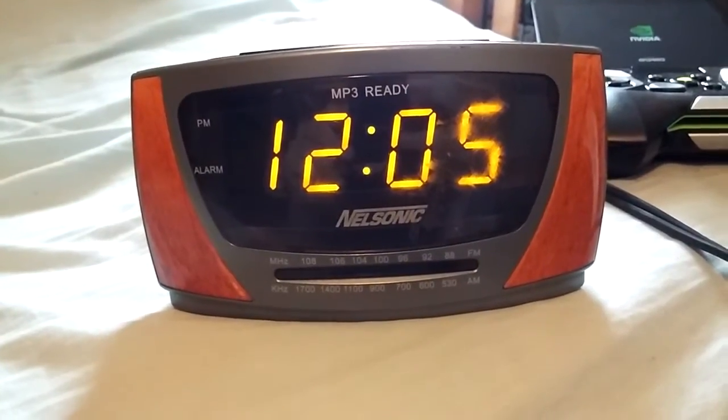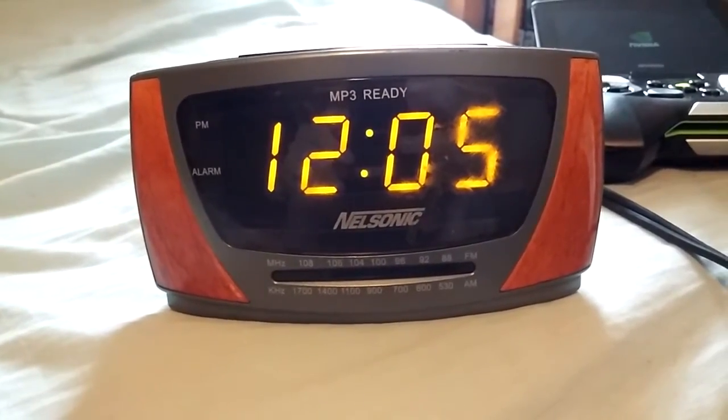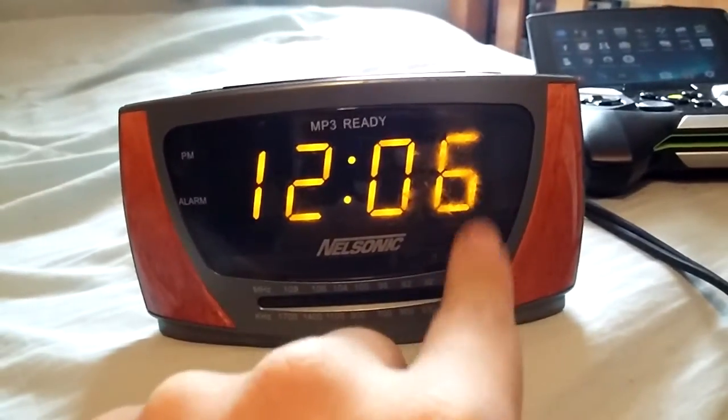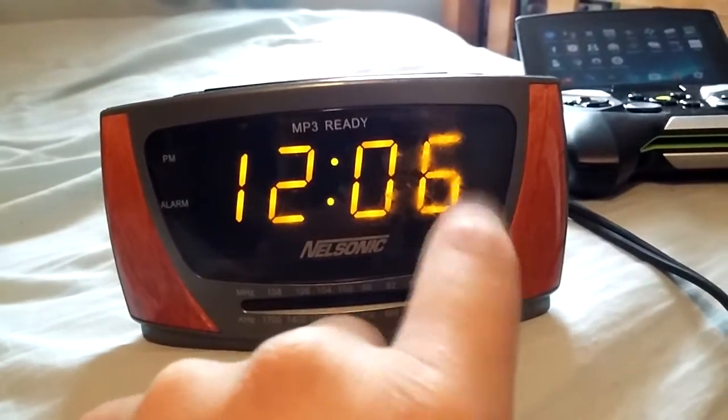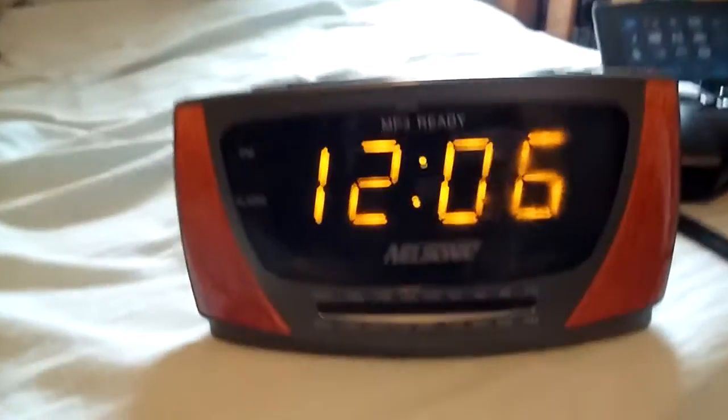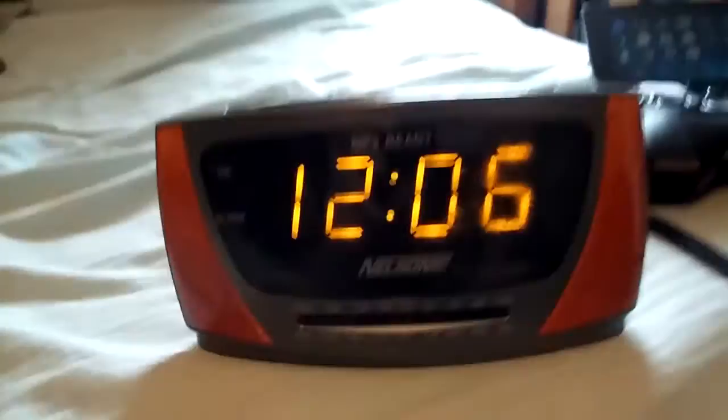I picked up this Nelsonic radio MP3 ready clock for a buck. There's sticker residue on it, so it looks like someone bought it from a store that sells used things, kind of like Goodwill and stuff like that.